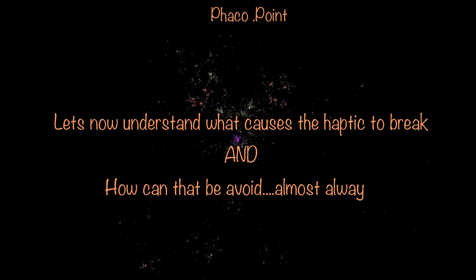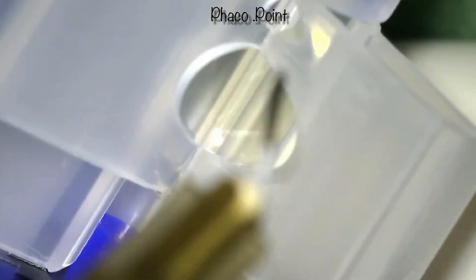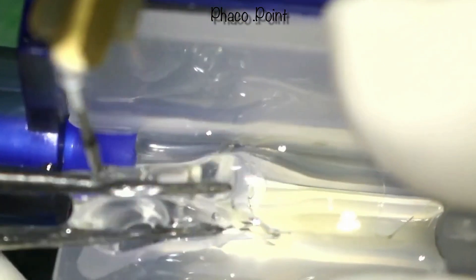At this point, I'd like to address why the haptic ends up breaking. While loading the IOL, we must be extremely careful that not only is the optic well within the cartridge, but we also need to ensure that neither haptic gets trapped prior to closing it. The leading haptic must be well within the nozzle, beyond the part of the cartridge that closes. I always make it a point to take the trailing haptic, lift it up, and fold it within the body of the optic prior to closing the cartridge. In this manner, I am able to almost always avoid any accidental trapping of the trailing haptic between the plunger and the cartridge wall.